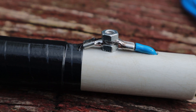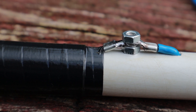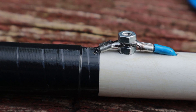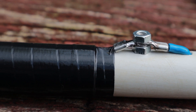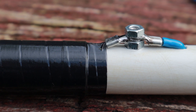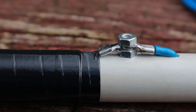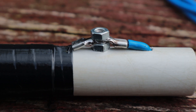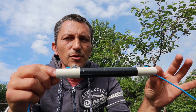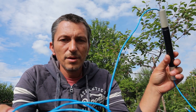I've also soldered the connections and put a screw on top to hold everything in place. This way, even if the connections get corroded, there is still an electrical connection between the antenna wire and the coil.